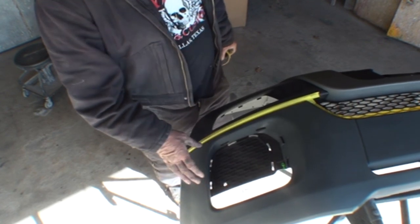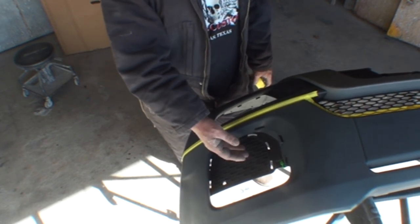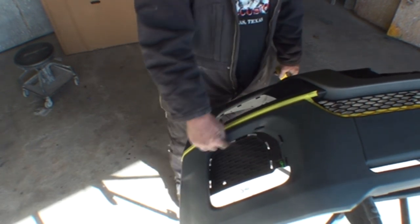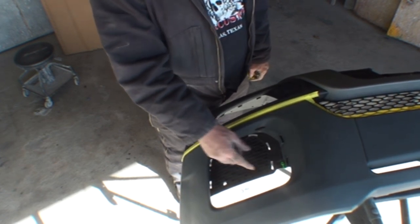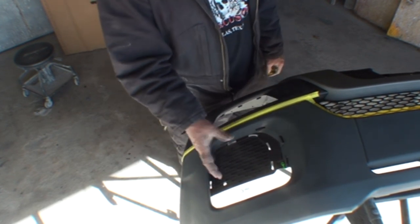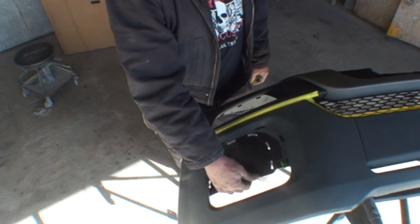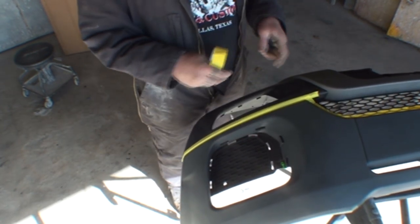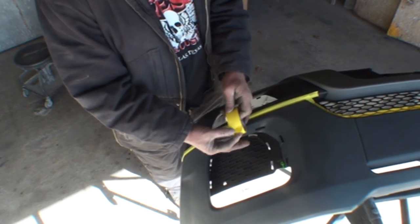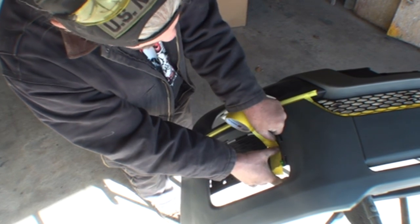You might ask why I don't just pop this piece off — it's not removable. This piece is actually molded to the bumper cover at the factory and cannot be removed. That's one of the catch-22s: if you break that one piece, you have to buy the whole bumper cover to replace it. This bumper cover is over a thousand dollars, so don't attempt to remove it thinking it'll make the job easier — you'll just ruin it and need to buy another one. So we're going to take some inch-and-a-half tape and outline the painted area where we're going to be painting.